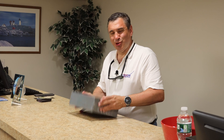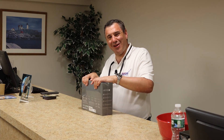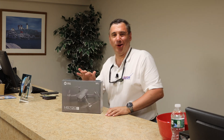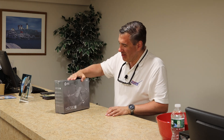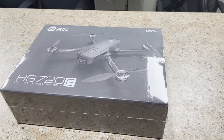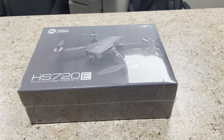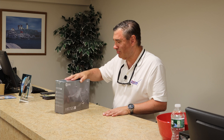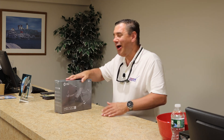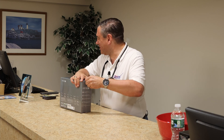Hey everybody, it's John C. Morley, serial entrepreneur. You're tuned to the Jaymore Unboxing Channel, and I have a great product that I'm going to unbox today. It is the Holystone HS 720E — it's an electronic image stabilization drone, great for people 16 and up. Well, I'm still only two. Anyway, let's open this up, but let me just tell you some important things about this drone.